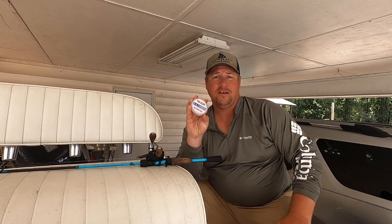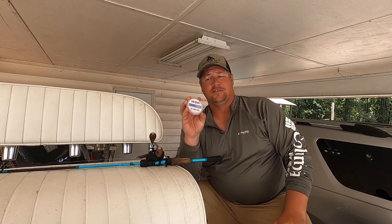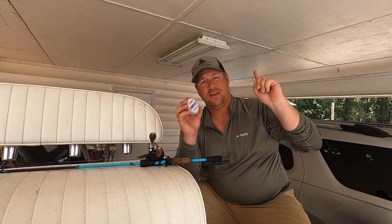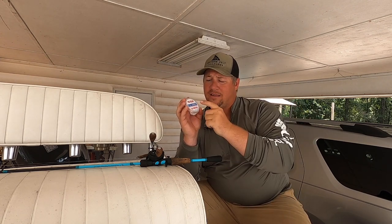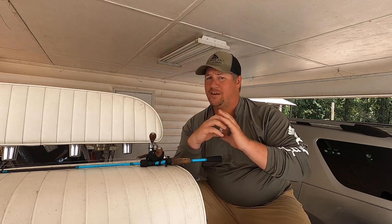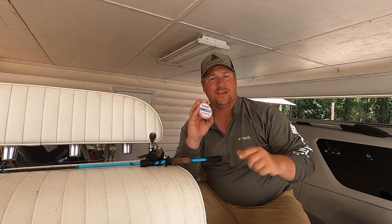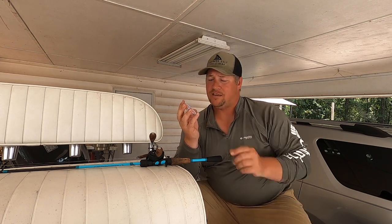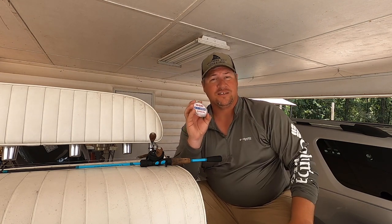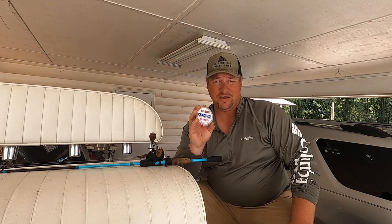Next thing you need is fluorocarbon leader to attach to your braid. The knot I use is a uni-to-uni knot — I'll go ahead and post that knot here. When talking about fluorocarbon leader, I want to use 10 to 15 pound, not 20, not 25 — 10 to 15 pound. I prefer 10, and when I'm trout fishing, I'm using 10 pound fluorocarbon leader 99% of the time.